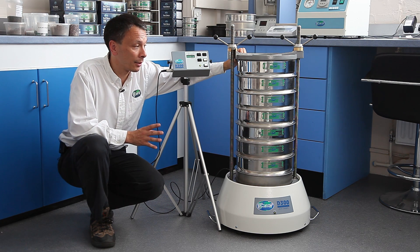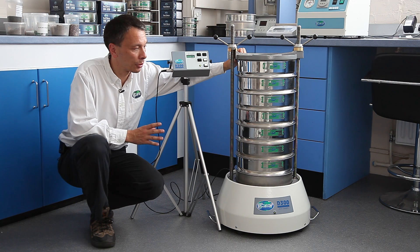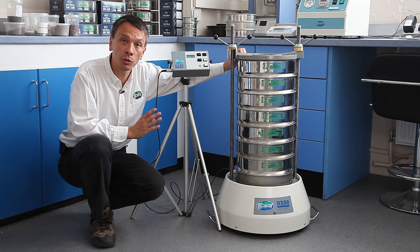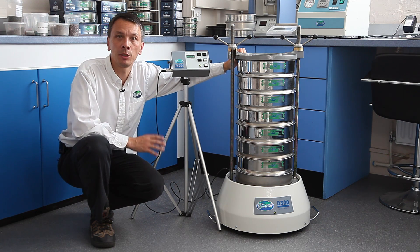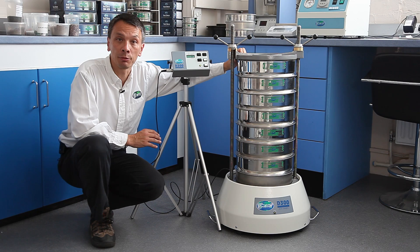It is totally operator controlled with different parameters that you are able to adjust, and also versatile in that you can use 200 millimeter sieves, 300 millimeter sieves, and 315 millimeter sieves. Many markets require a shaker to have that type of flexibility.